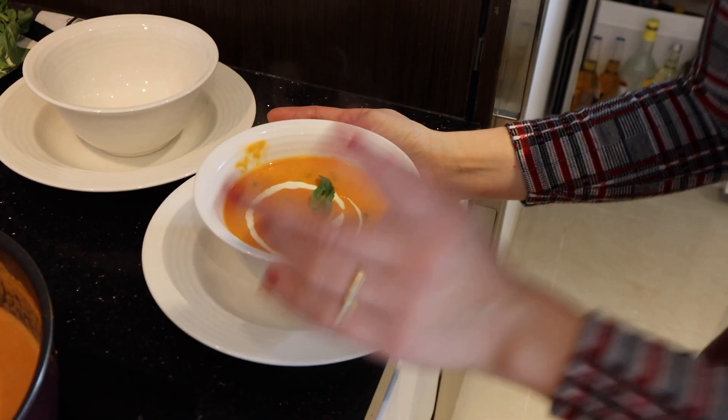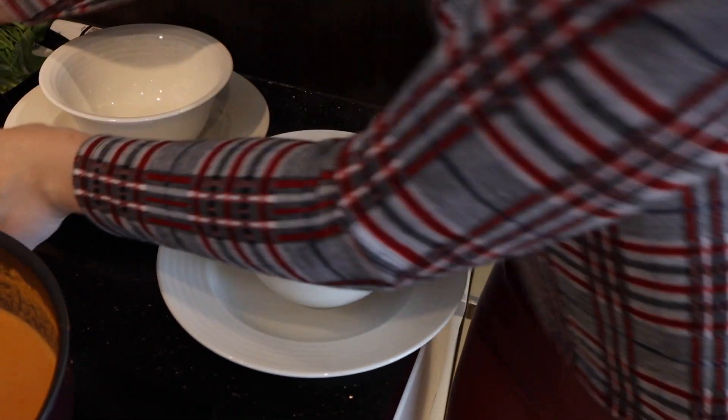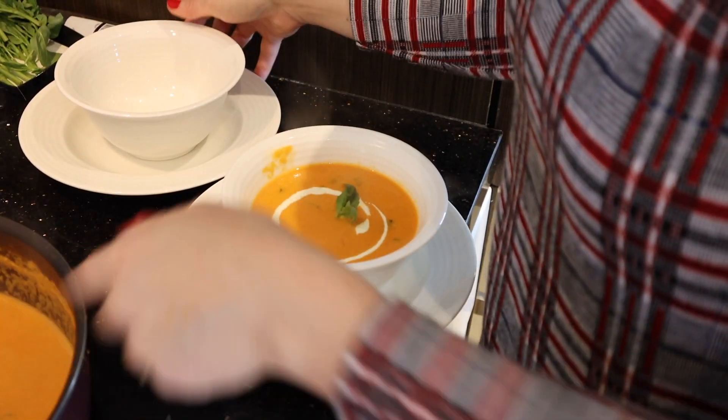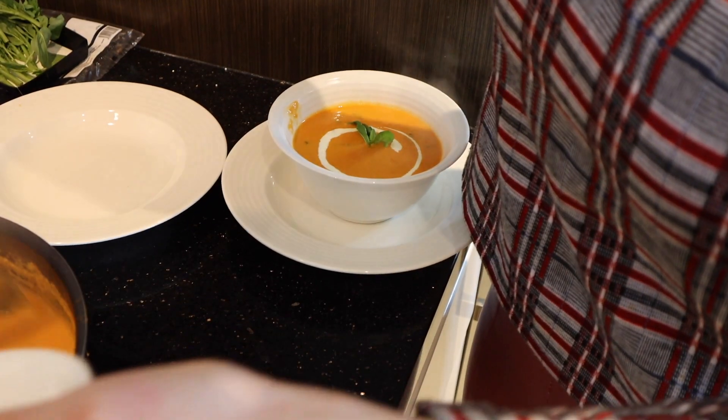Then I have another secret! This is done, but because I like to give a good impression on my dishes, I'm gonna transfer it to the bowl again.